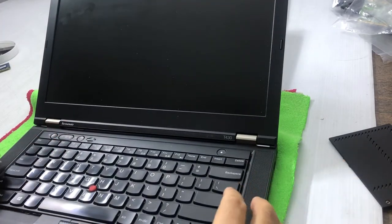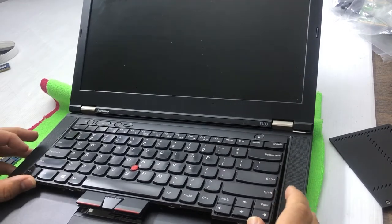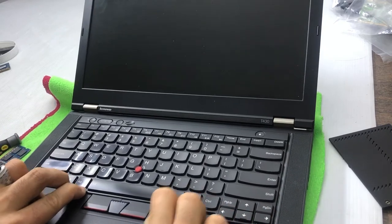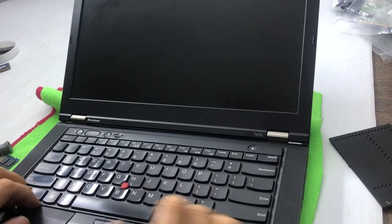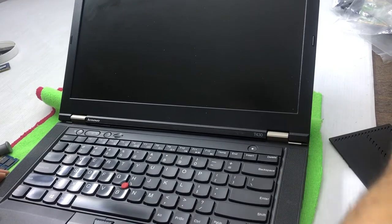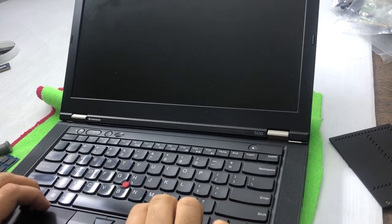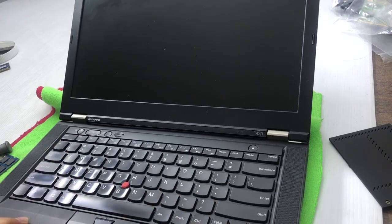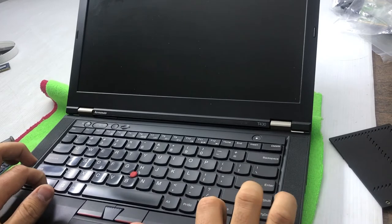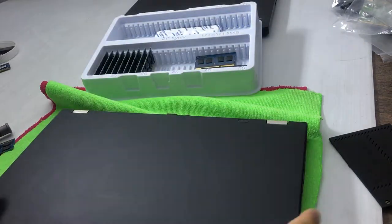You'll then have 8GB RAM total. Now I have to put the keyboard back — it's easy but a bit tricky. Keep the keyboard on one end and force it at that end. You can see it goes down, but you have to push it firmly so the clips go in properly. Push it toward you on this side. Use your nails or something that won't leave scratches on the laptop.